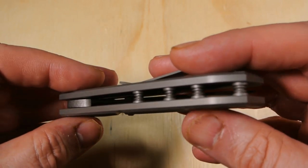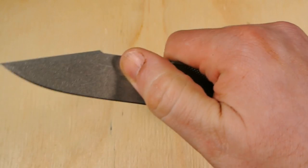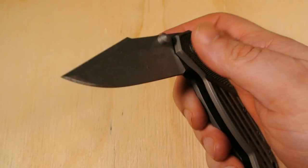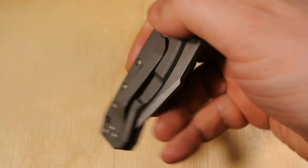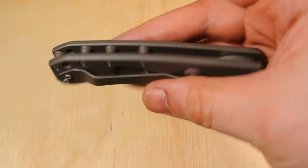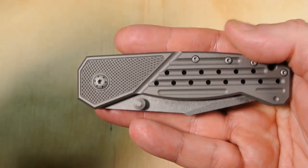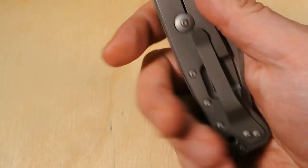Interesting knife. Maybe down the road if I decide to keep it, I'll do a follow-up, cut it up and do some stuff with it. Or if I trade it, maybe the person I trade with — if they're a YouTuber — will do a video on it, and I'll do a video on what I got in trade. I figured instead of just sitting in the box until I decide, I might as well show it to you and see what you think.